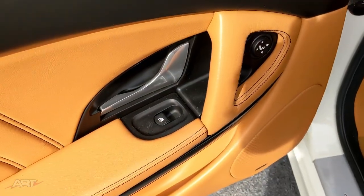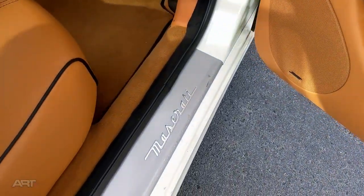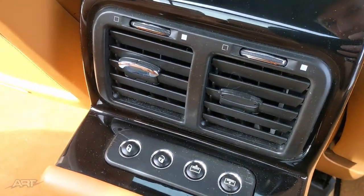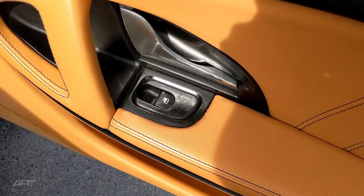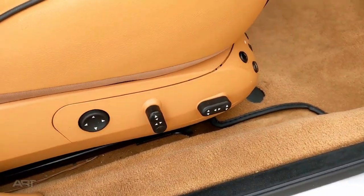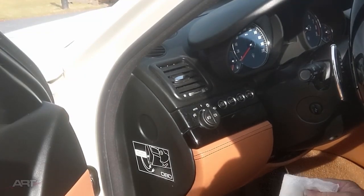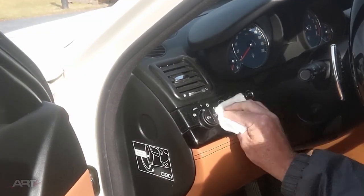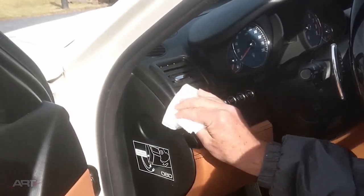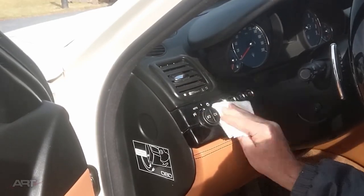It's every door, it's every seat, and in the back of the console as well. I'm taking the same approach to these sticky buttons as I did with the sticky dash, because we know that isopropanol removes this goo.